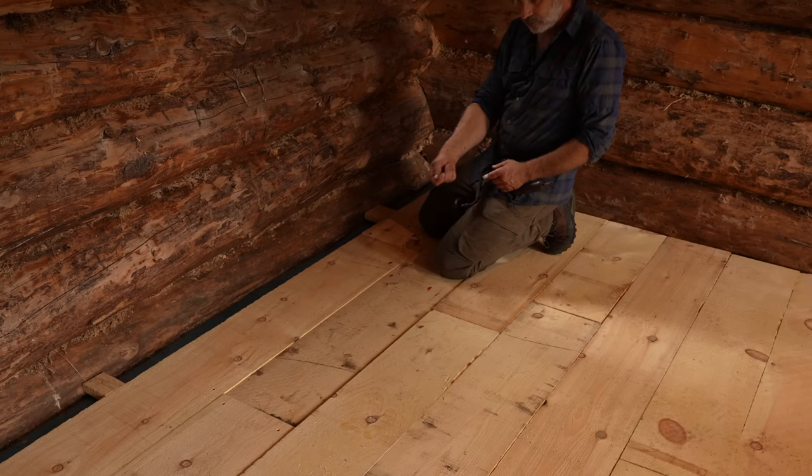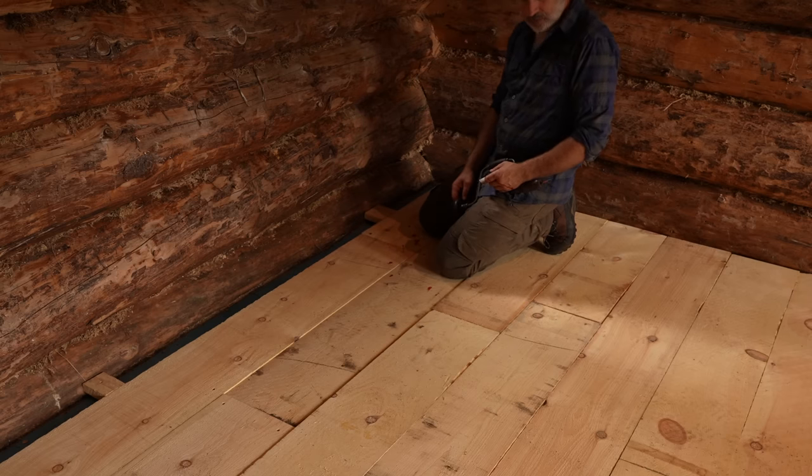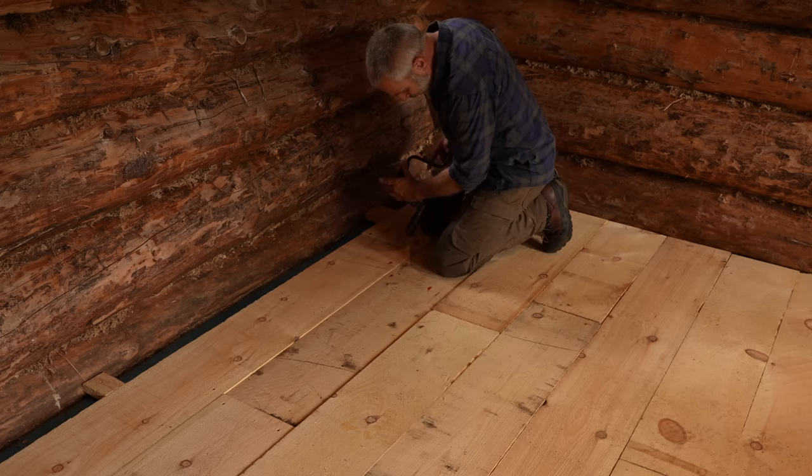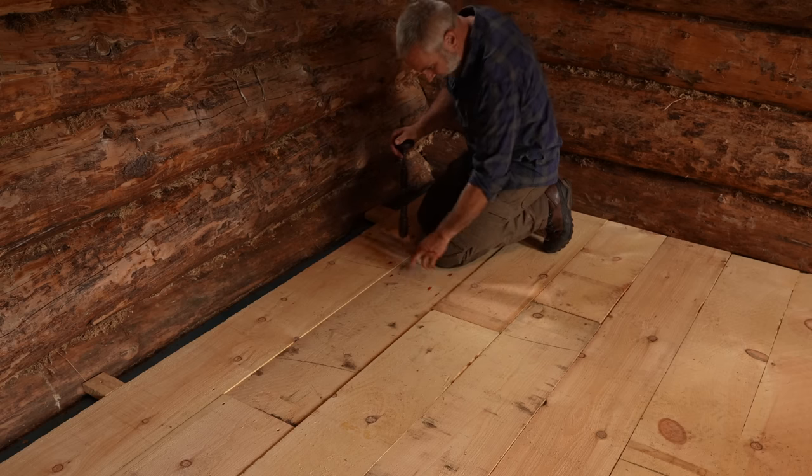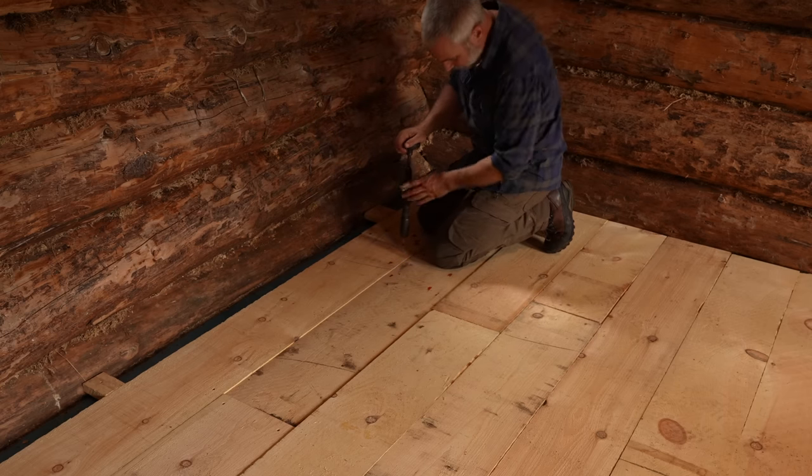Then cut the dowels off flush with a flush cut hand saw, sand the whole thing down, and put a bunch of coats of probably a stain and a clear coat. Unfortunately I stained this one a nice bright red color with some blood using this tool.